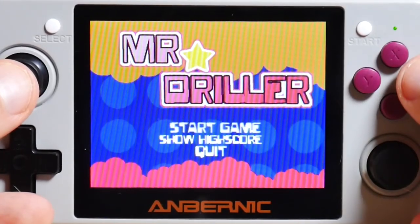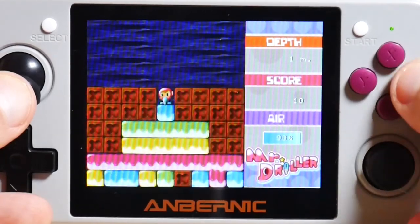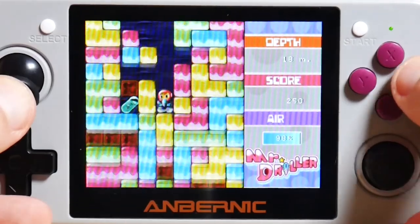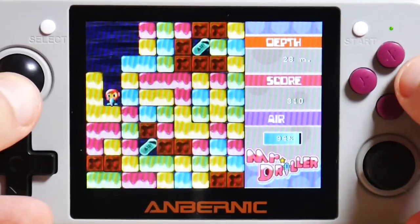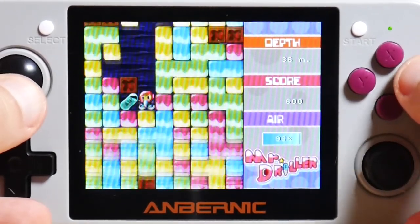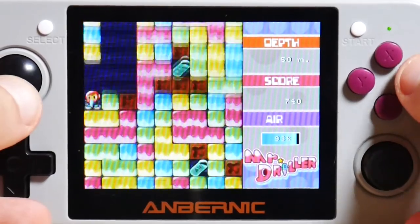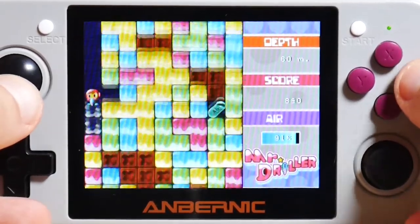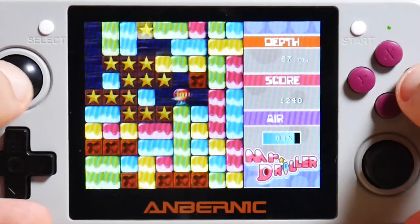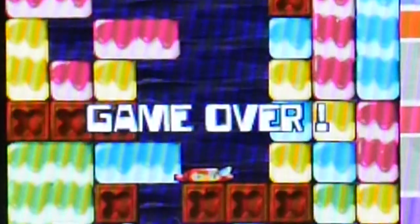I would feel really sad if I didn't do at least one quick round of Mr. Driller. By the way, this version of Mr. Driller is essentially a roguelite because you only have one life — well, that's only one factor in being a roguelite. And there I go, game over, because I suck.